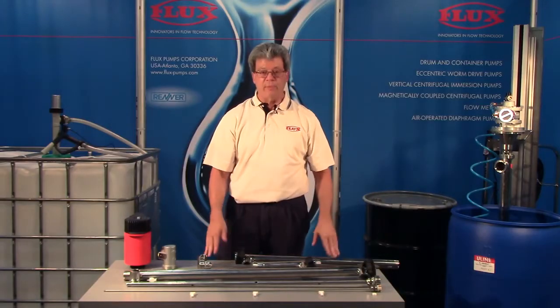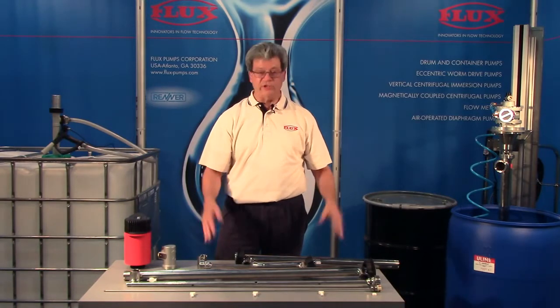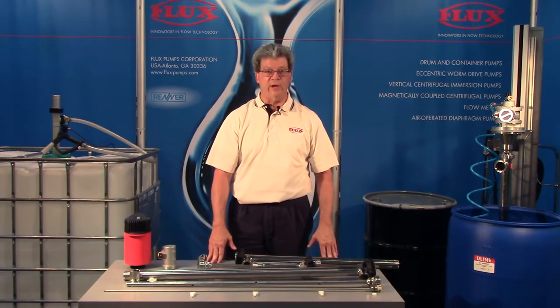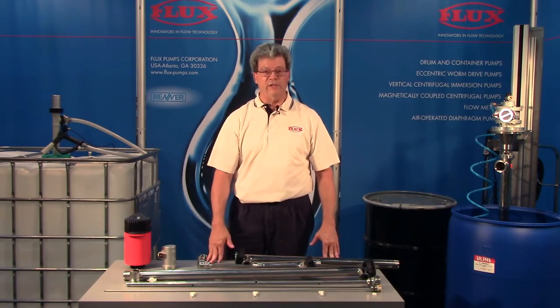We have a similar pump — it's a non-3A but it's virtually the same in appearance, except it's not hand-polished; it's electro-polished to a 30RA. That does exceed the dairy standard.